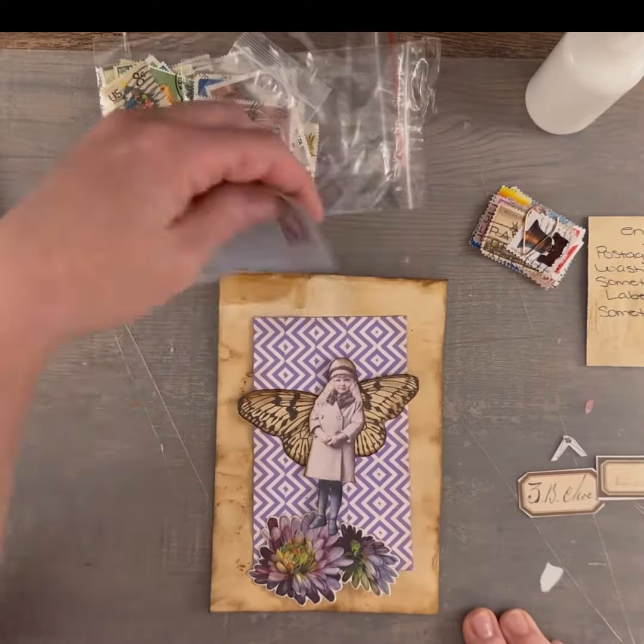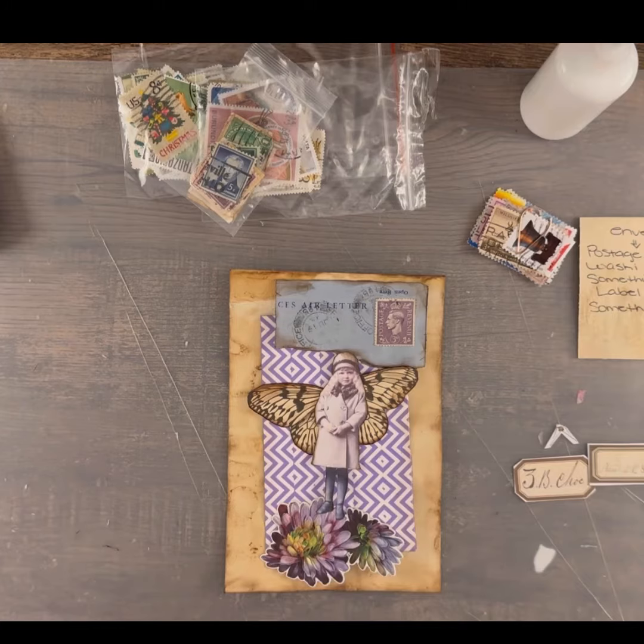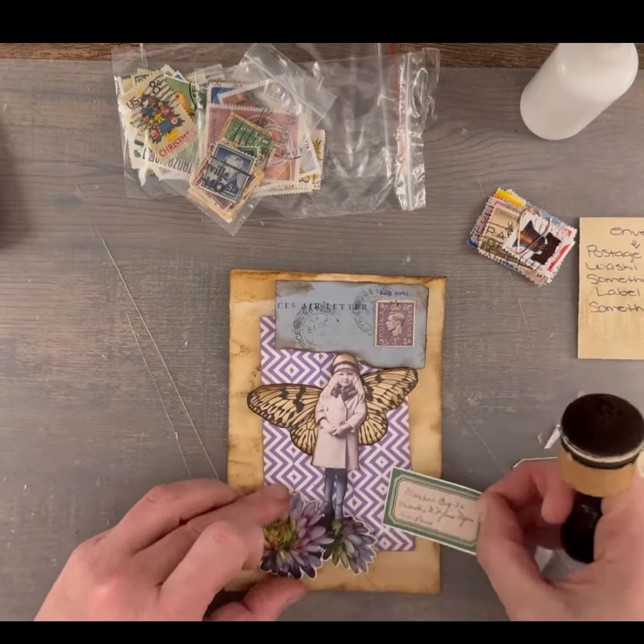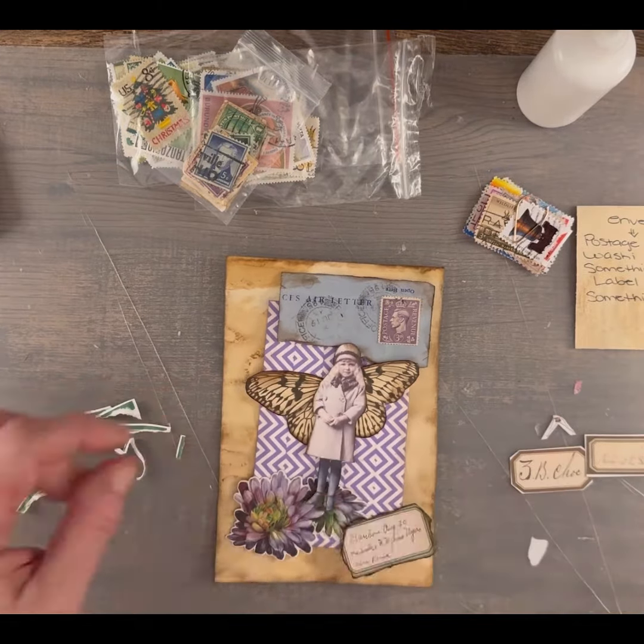Here I have my postage stamp, and I have a label. I'm just kind of playing around with where to put the label, so I tore off the edges and inked up the label.